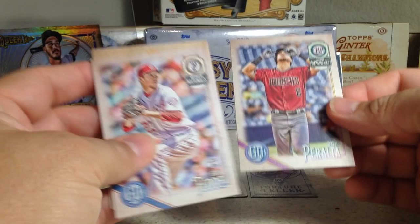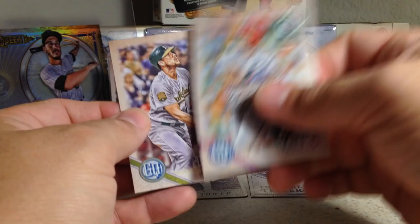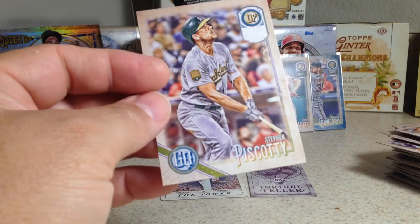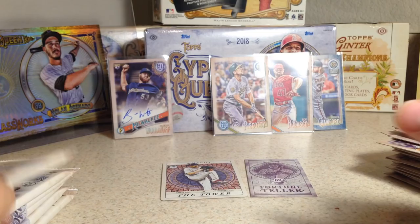Another backwards card — David Peralta, Adrian Beltre, and Steven Piscotty. There's no team name up there, so that must be some type of insert or SP variant. Let me sleeve that one — Piscotty in his A's uniform. I'm sure Diego's Hobby would like to see that card. He's a big A's fan.